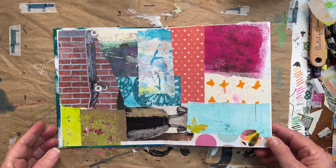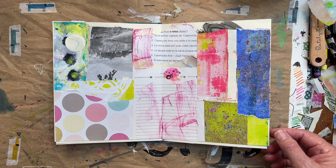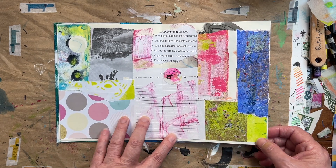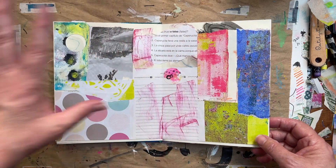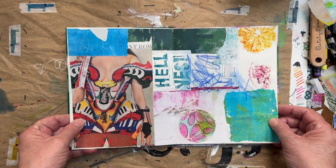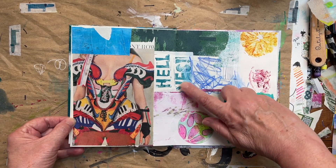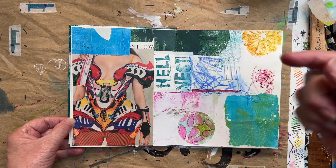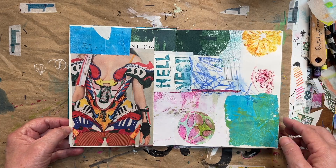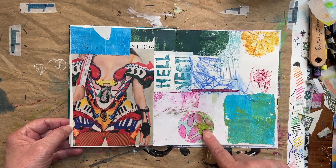These are scrap pieces of paper. I just laid them out and tried to make them look like something. I can add much more to this, but this was just the start of what I was doing. So these were all things — like this is a rubber stamp that I made. I'll have to find the video and link it below. These are some stickers that I made myself.